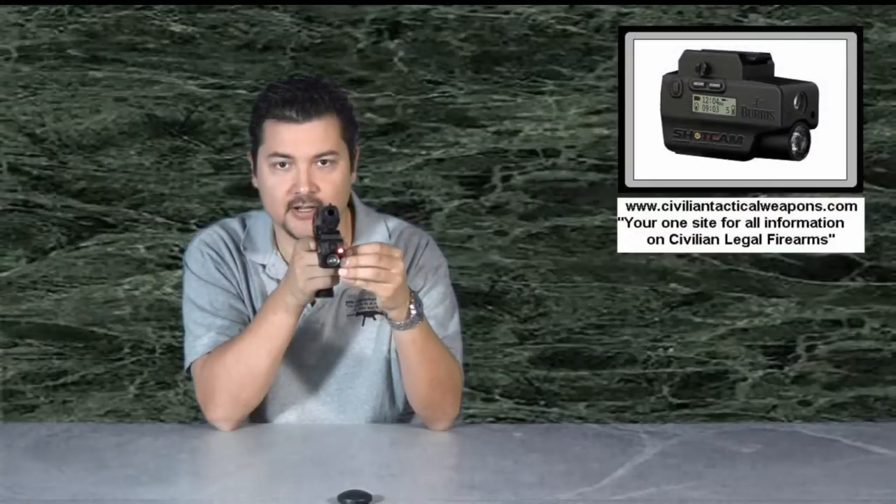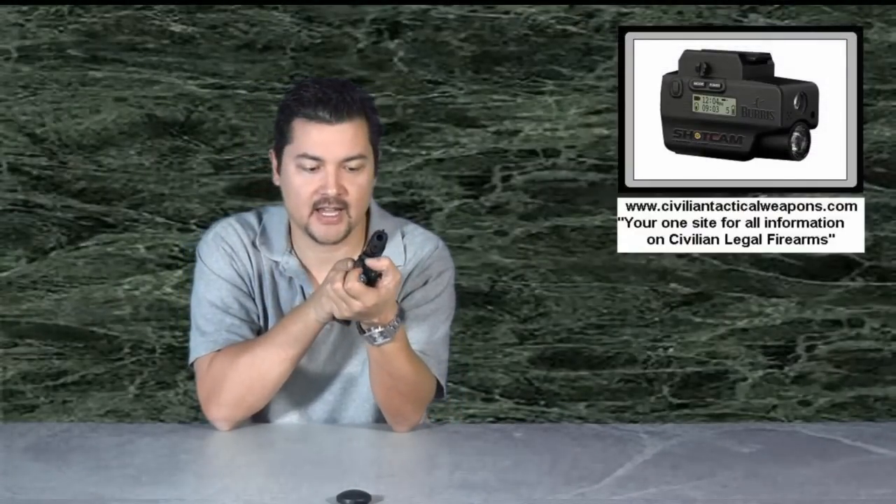There is a special holster designed to hold the gun and this Shot Cam, designed for most of the Glock series, I think a Ruger 345, the Smith & Wesson M&P line, and the Beretta PX4 series. They're going to be adding some additional guns too, but mainly the holster option is really designed for law enforcement. What is this device? If you look here carefully, there's a laser option on here, a light, and there's actually a camera in here.